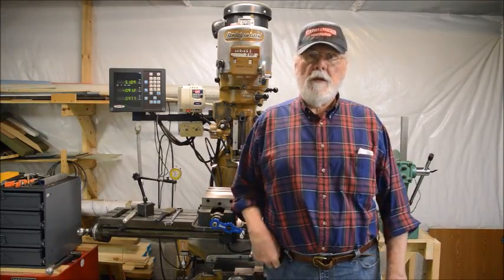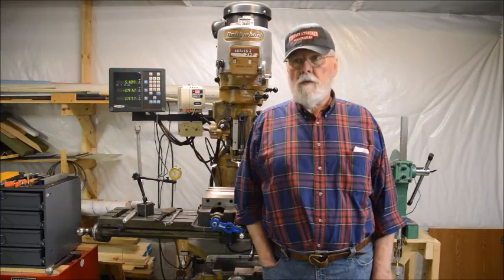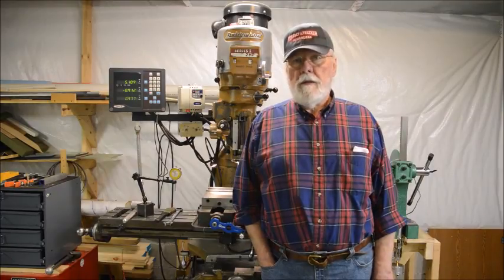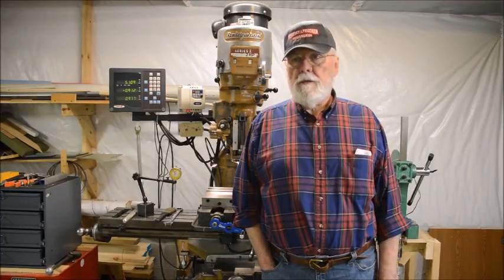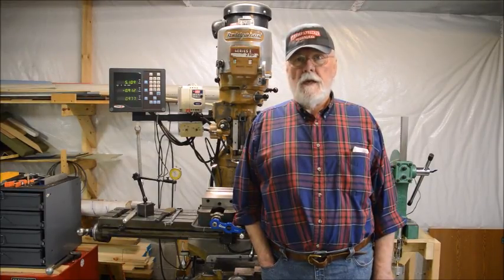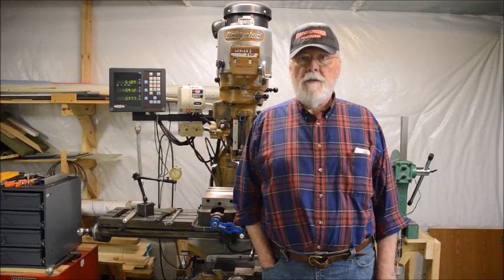I won't be showing a lot of footage of me running my lathe and vertical mill, even though I use those to make a lot of parts. One reason is a lot of the work was already finished before I started making these videos. The other reason is there are guys out there way better than me at machining. I learned most of what I know from guys like Lyle Peterson, Keith Rucker, Keith Fenner, Adam Booth, Randy Richards, and many others.